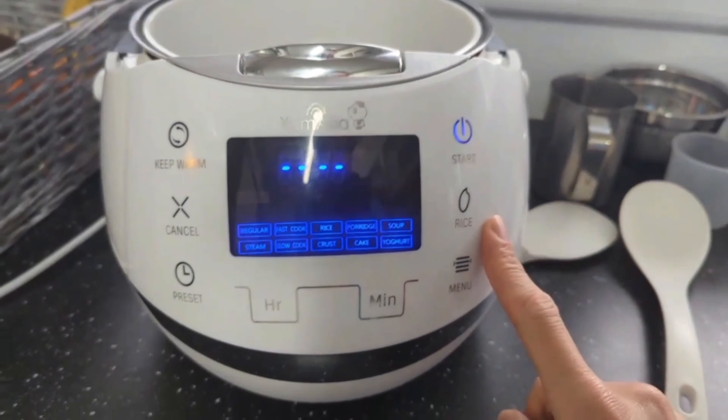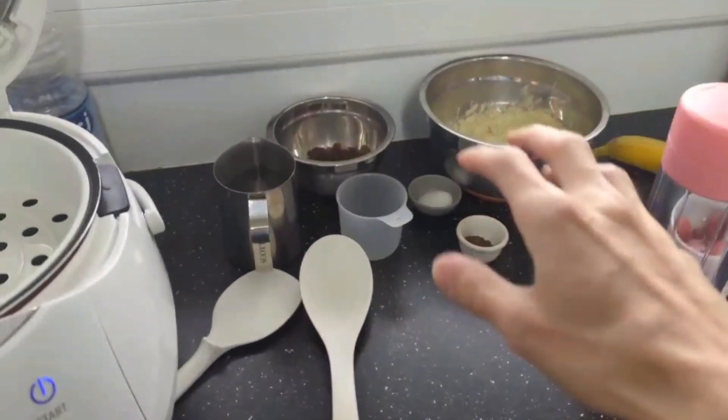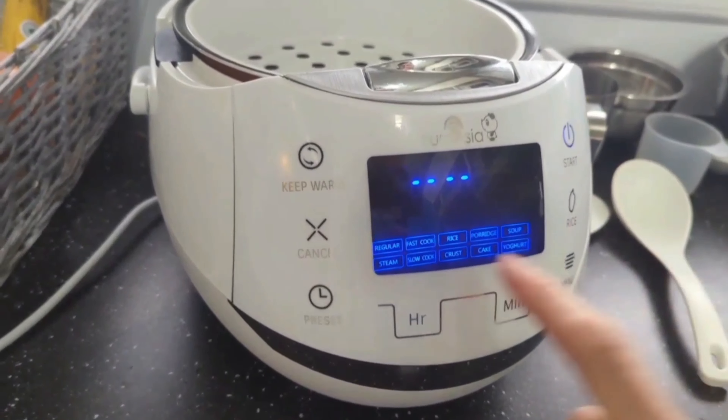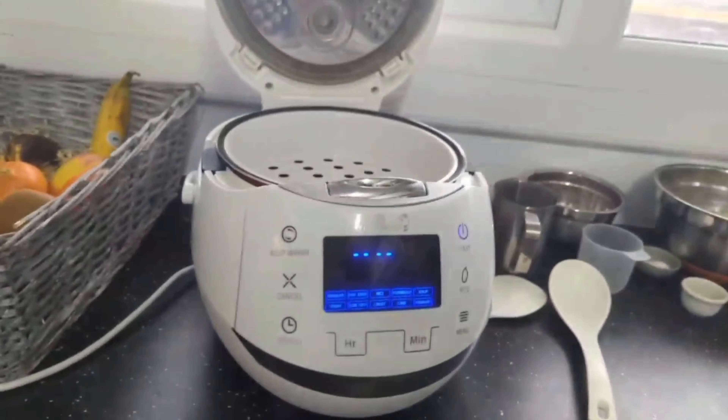It has a menu and a start button. You can set it up, put everything in, set a timer, and when you come back from work it's ready to eat. It also has an option to keep the food warm for a long time.